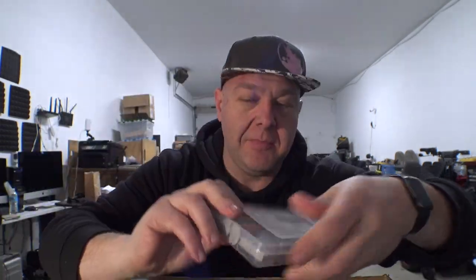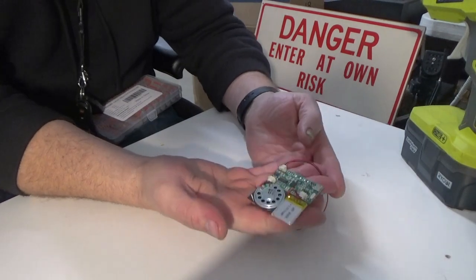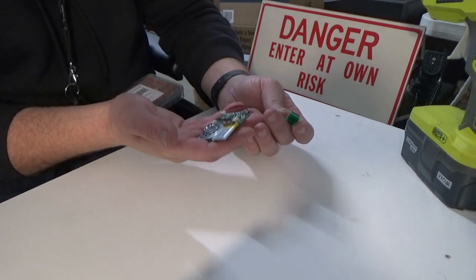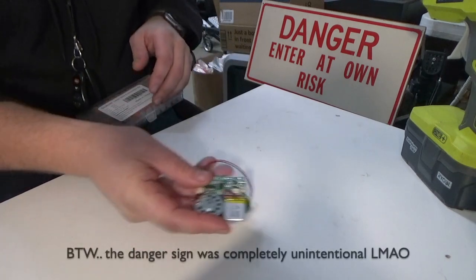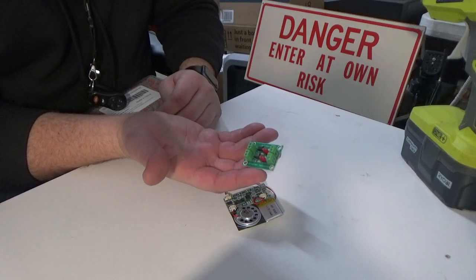We've also got knockoff Chinese Wago connectors, hot glue, fuses, and other random things. The plan is to take this little board and get it connected to my chair so it will play whatever is recorded on this little MP3 player as soon as the chair starts moving. We're going to integrate it into the brake circuit using this opto coupler board. I think it would be hilarious for my chair to make those sound effects, or maybe have theme music as I'm running around.